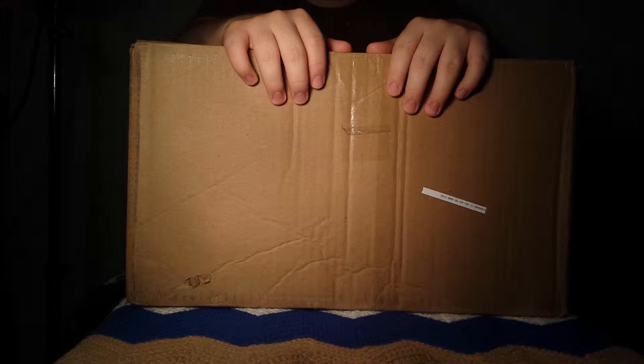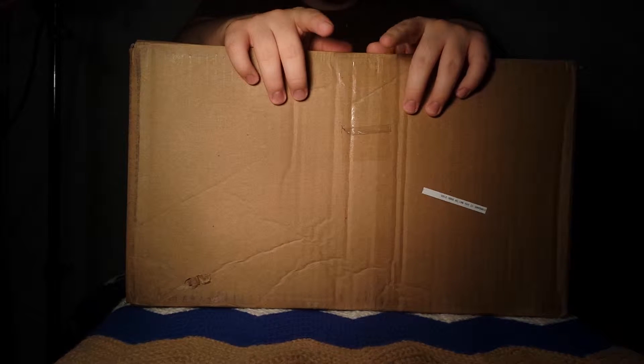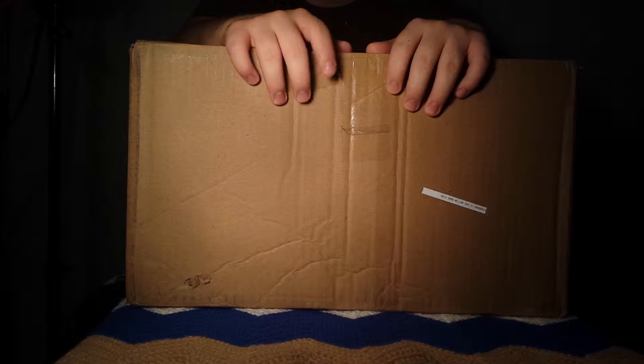Hey guys, Tech Manny here, also known as Matthew Vera. Today we have a very special unboxing for you. So without further ado, let's begin.